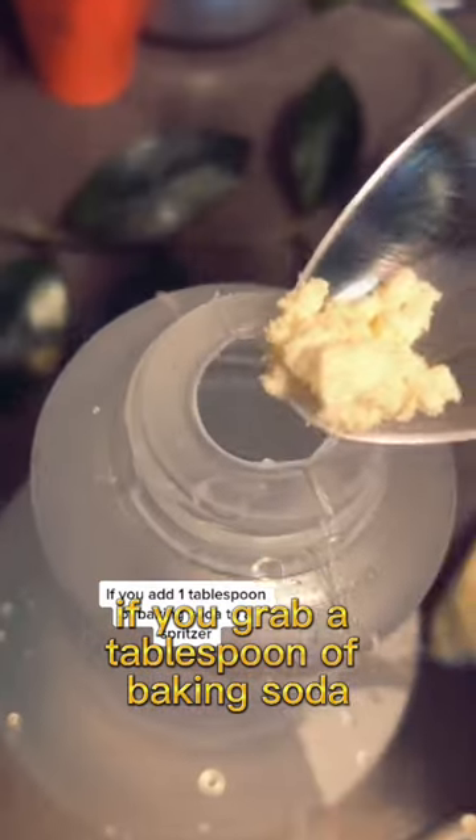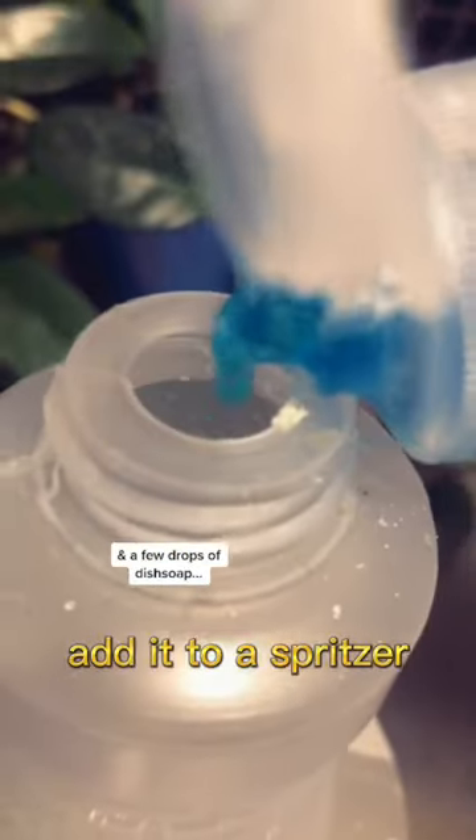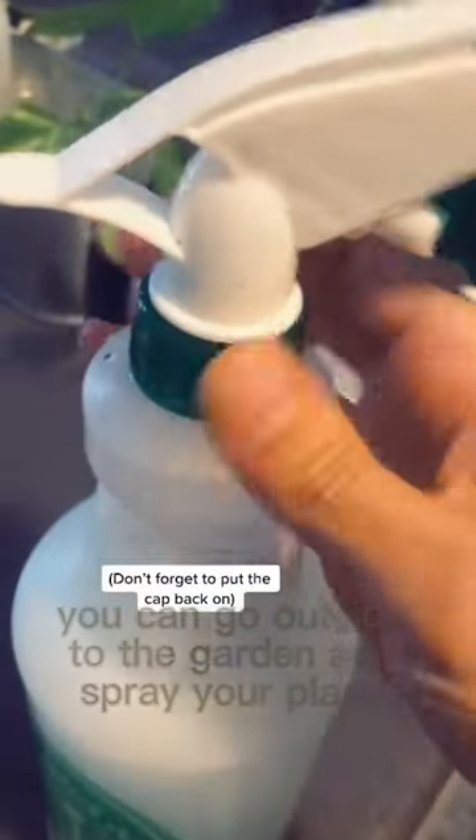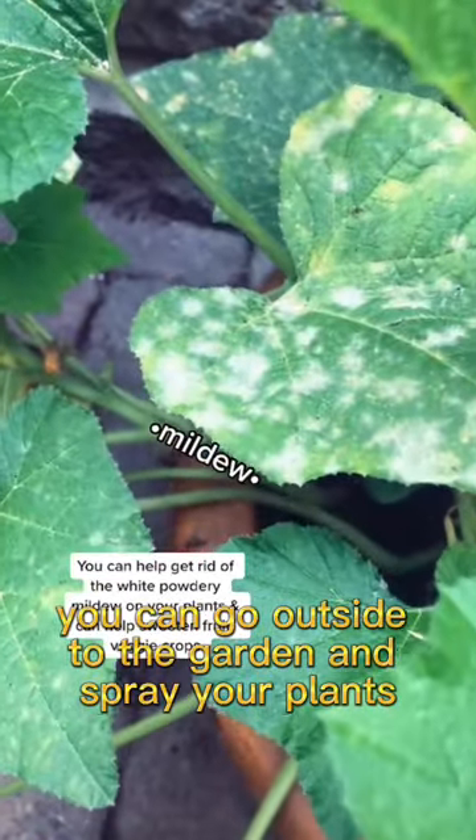Did you know that if you grab a tablespoon of baking soda, add it to a spritzer, add a few drops of dish soap, and dilute the rest with water, you can go outside to the garden and spray your plants.